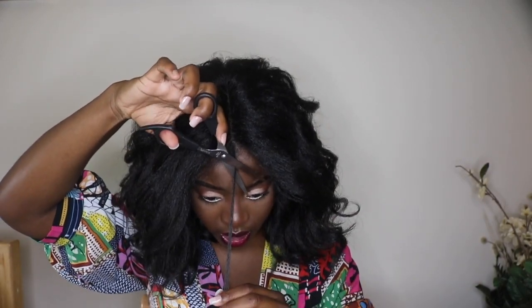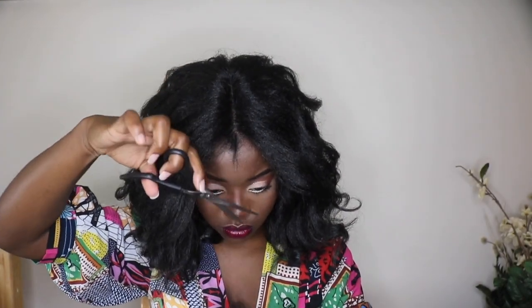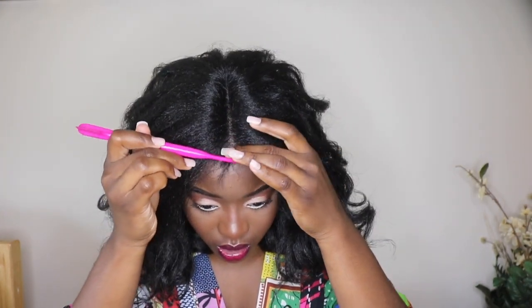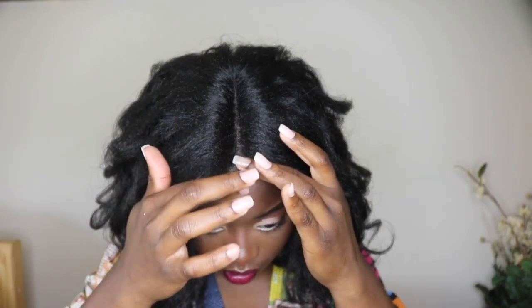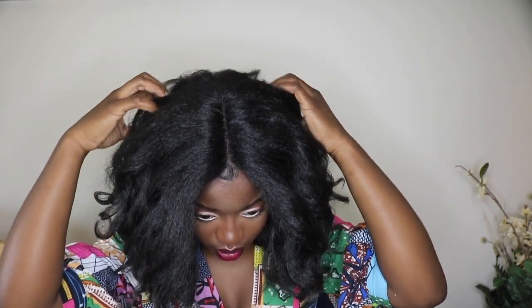Basically with every wig I usually take a piece at the parting and cut it. I have a widow's peak so it's a perfect place to cut and lay a little bit of baby hairs on top of my widow's peak that's already there. It's just a hack that I have to do no matter what because that hair is going to show anyways.